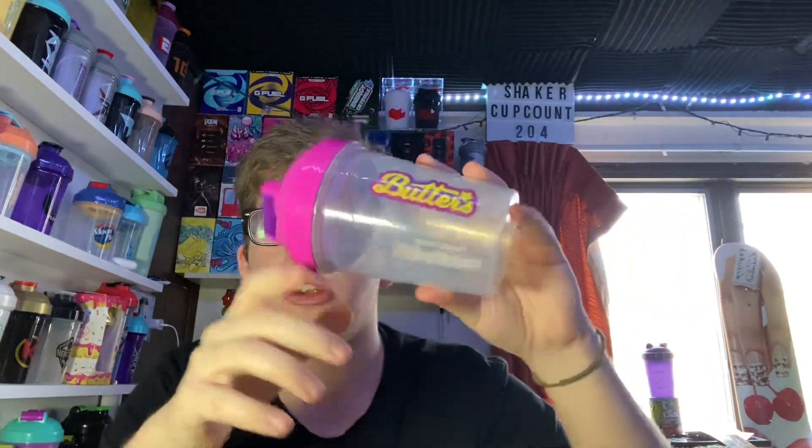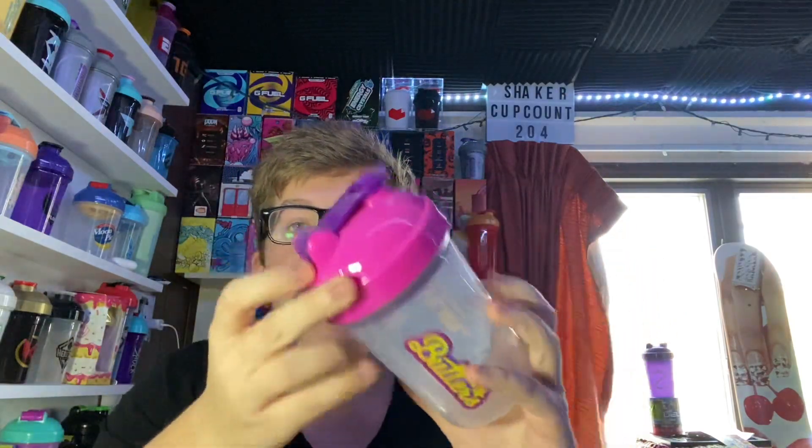It is a redo of the Butters Shaker Cup. This is the original Butters Shaker Cup that came with the Starfruit box right here. It has a pink top, purple stopper. But they changed it up this time.